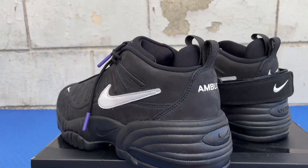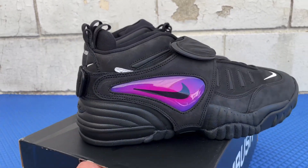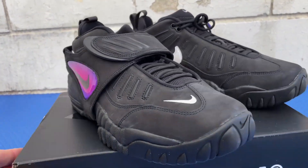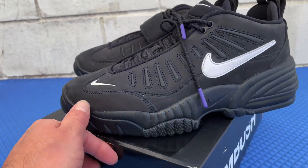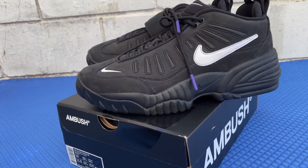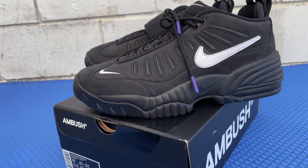These specific kicks — this colorway — released in August of 2022, August 19th, and they retailed for $210 US dollars. That's how much I got these for on the Nike app. They've got all kinds of different colors but this is the color I went with, the ones I like, so that's what I copped.